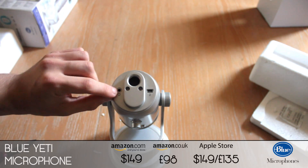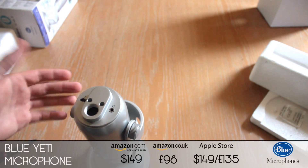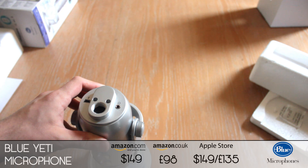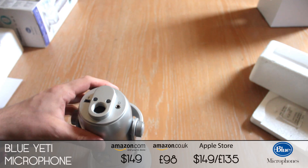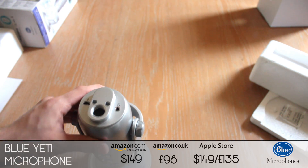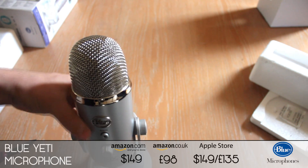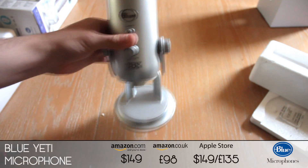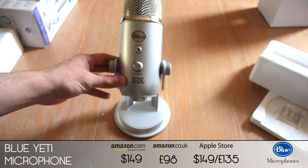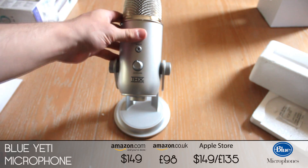We've got the gain switch here, which can be used to increase the microphone's recording volume. And underneath we've got the microphone output, which is zero latency — which means you can actually listen to what you're recording of yourself without any audio lag; it's crisp and clear straight through to your headset. We've got the mini USB port so you can plug this straight into your computer. The microphone is plug and play and should work straight away when plugged in, and you can see the THX logo here as it's one of the only certified microphones to have THX.